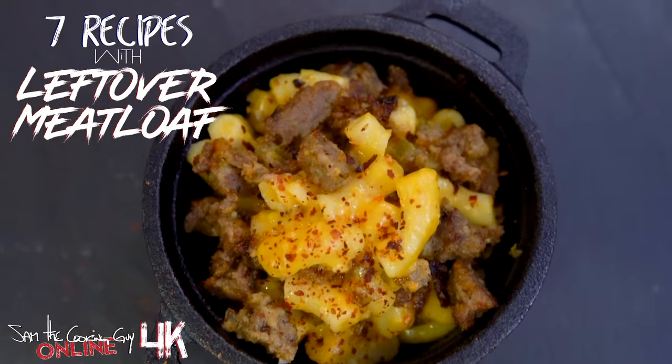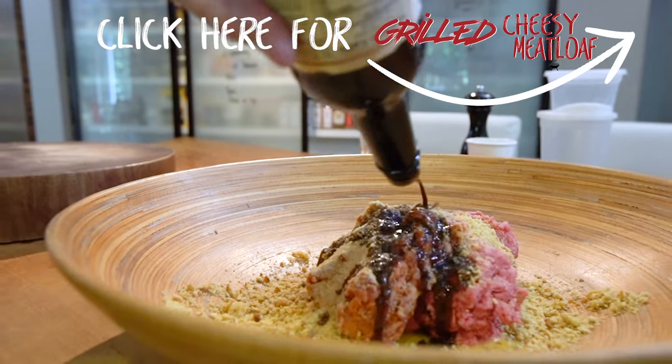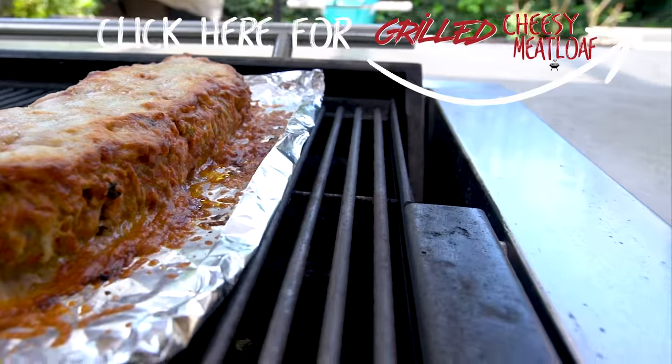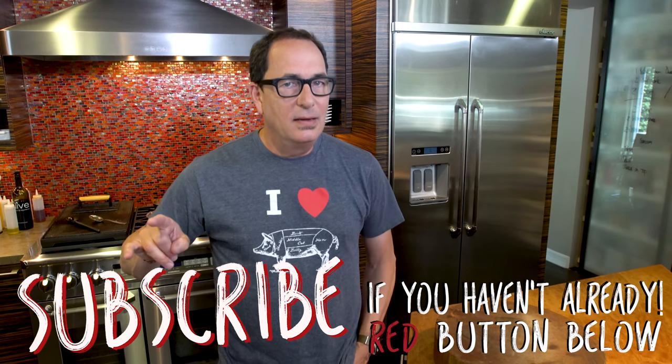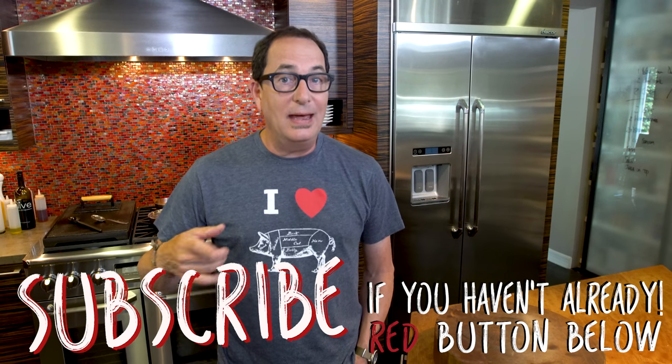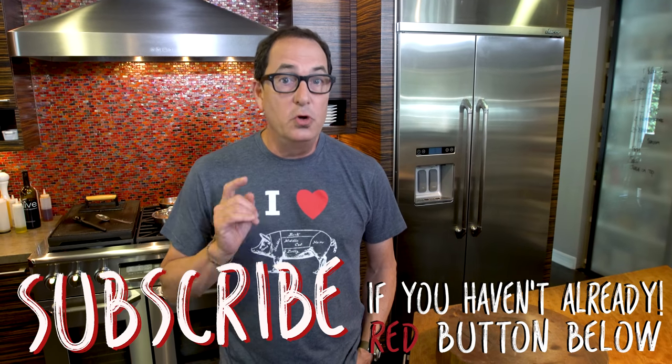Seven of the greatest things you can make with leftover meatloaf. Last time we made a ridiculously delicious cheese-covered grilled meatloaf, and it was amazing then. But I think meatloaf gets better the day or two days later. And that's what we're doing — using that meatloaf to make some spectacularly delicious things.